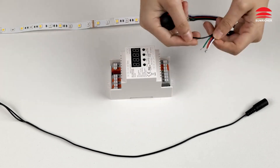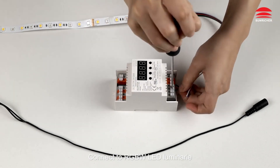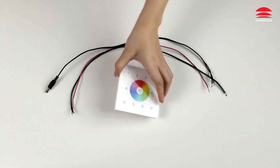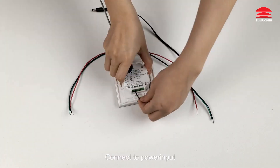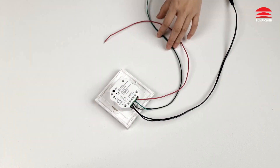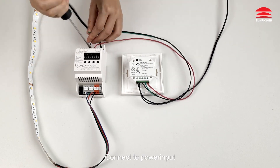Wiring: Connect to RGBW LED luminary and connect to power input. Connect to power input and connect the signal.